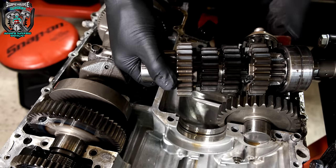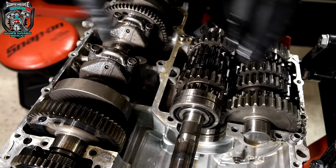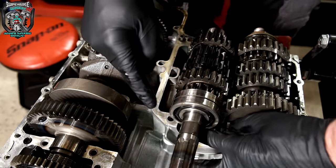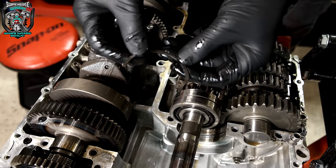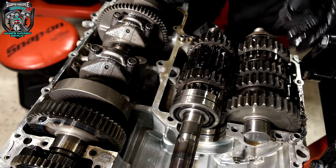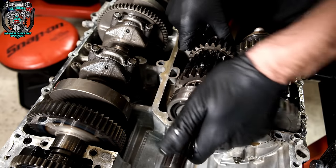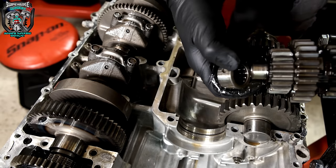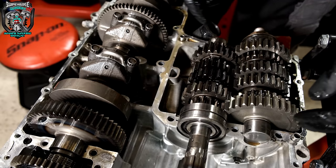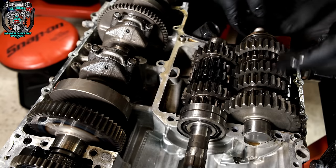I'm going to inspect the gearbox dogs and bearings — and when I say inspect, I mean literally just have a feel of them. This thing on the end here is a massive thick needle roller, a heavy duty needle roller, big double race. These gearboxes are pretty robust — they don't tend to suffer with bearing problems. I'll also look at the selector forks and the selector drum. I'll show you the other half of the crankcase and the oil pump drive. It's driven off the back of the clutch basket.